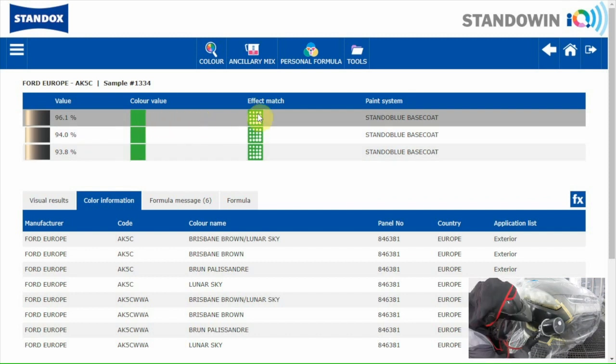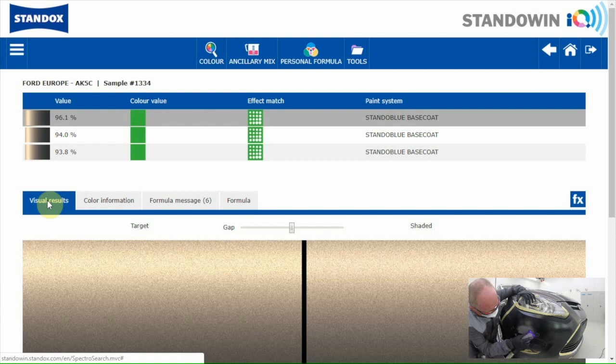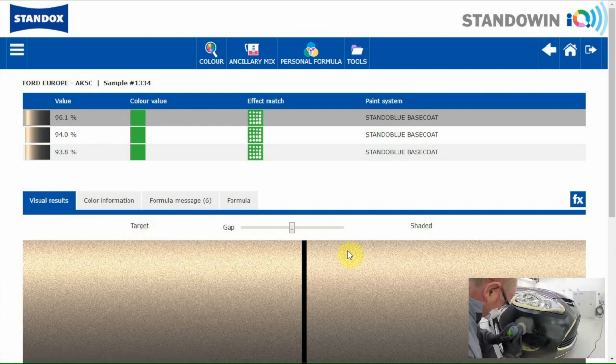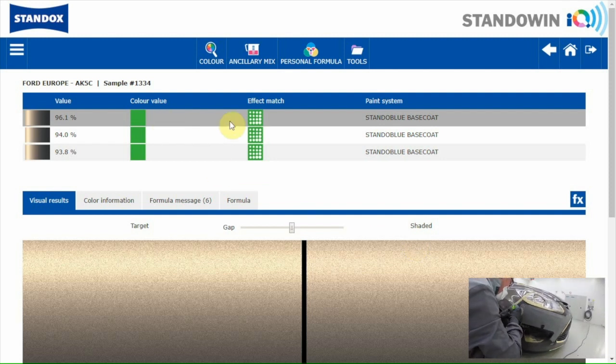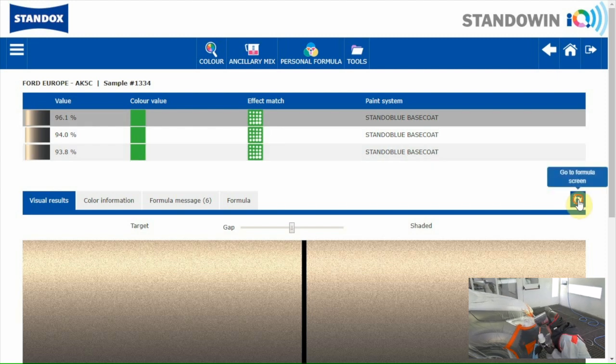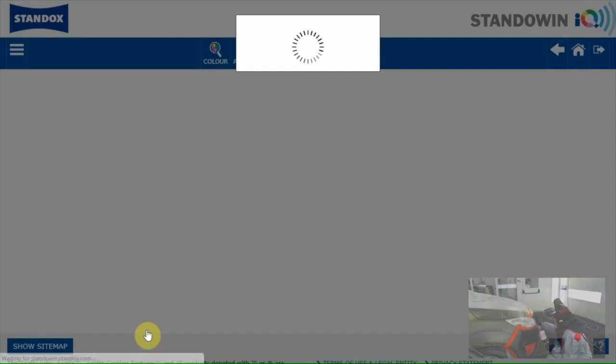The three best formulas are shown. For each formula we have an indication for the colour result and the effect value. Both are green, which means the formulas are okay for colour and effect. When you want to get an idea about the final result, you can go to the visual results screen. This is the picture of the colour on the car; the other picture shows the shaded formula. I'll take the first green-green result and go to the formula screen, selecting ready for use as Tony asked.